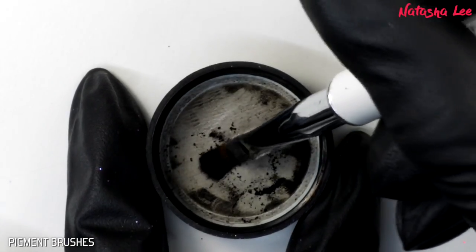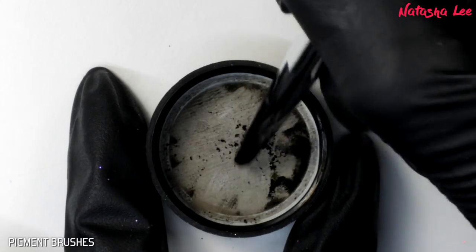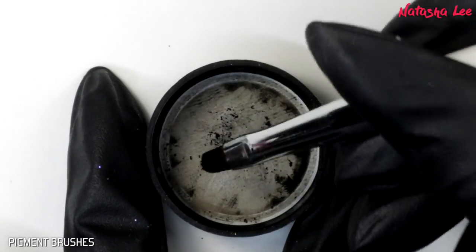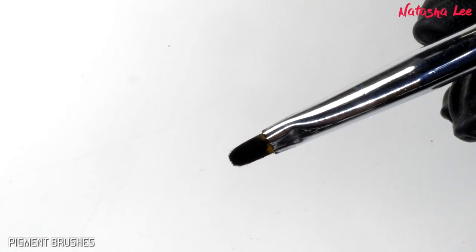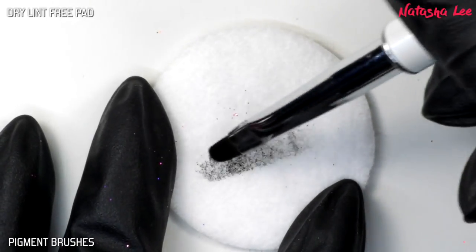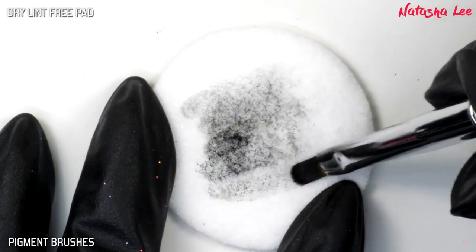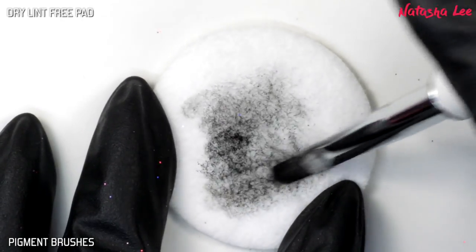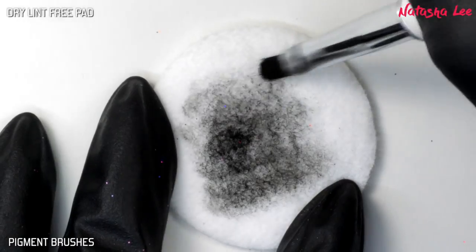I've deliberately loaded very intense black pigment onto this brush in a way you'd never normally do, to show how to remove it — because if you're going from a dark pigment to a light one, you don't want that color transfer. I'm starting with a dry lint-free pad to remove any of the excess sitting loose on those bristles. You do need to be firm when doing this, but I'm not scrubbing back and forth — I am always going in the same direction.